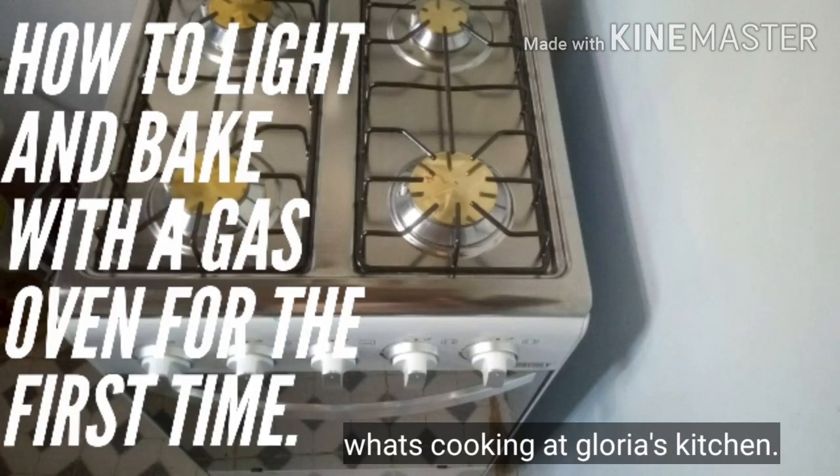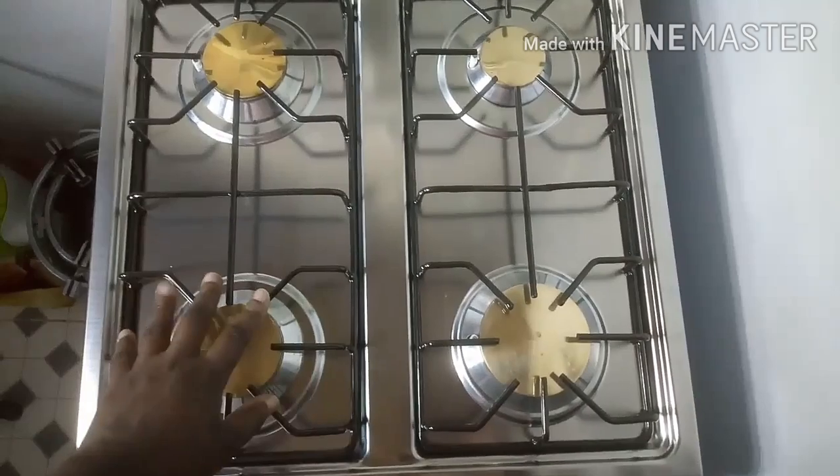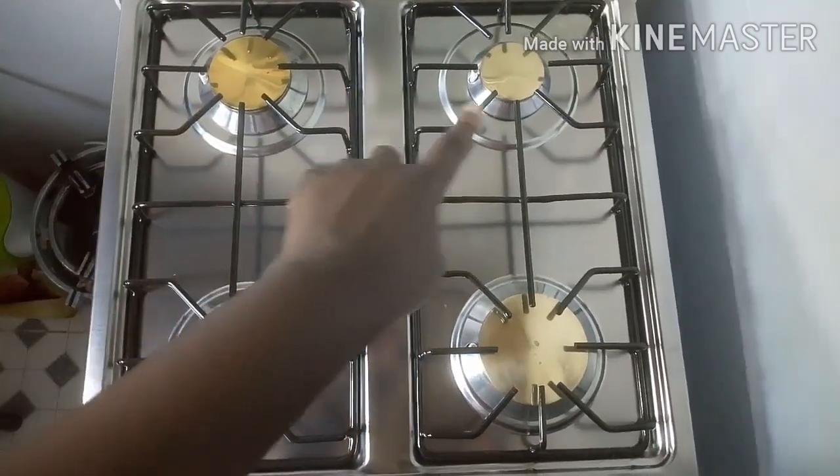Hello viewers, welcome back again to my channel. This is What's Cooking at Glorious Kitchen. For today we are going to learn how to light and bake with a gas oven for the first time. Please stay tuned. If you have not subscribed to my channel, please do, and do not forget to click on the notification bell so that you get notified whenever I post a new video. Welcome! So for this gas oven of ours, it has four burners.